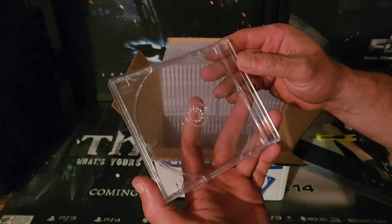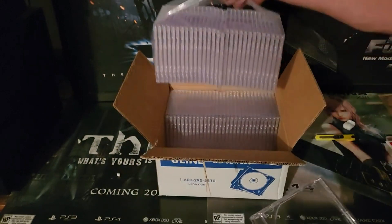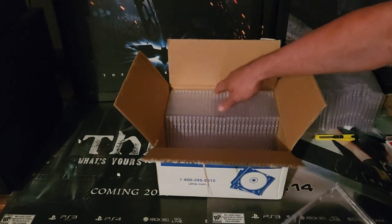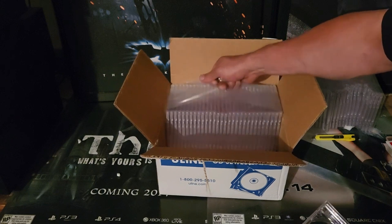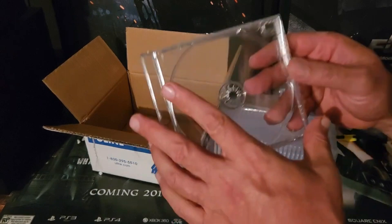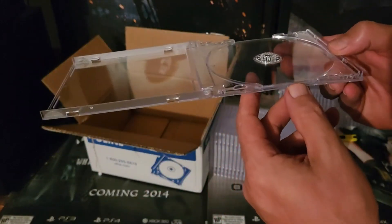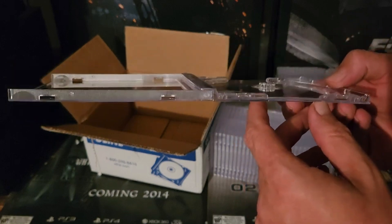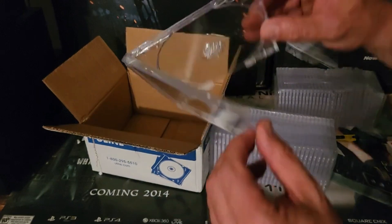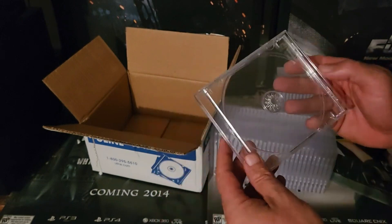This looks really good. We'll do a comparison with an official PS1 case to see if they're exactly the same. It feels good, but the question is: once it has artwork in there, is it going to close properly?